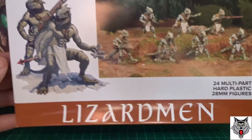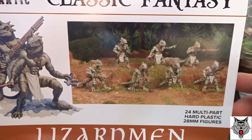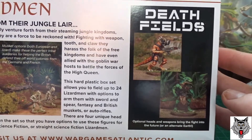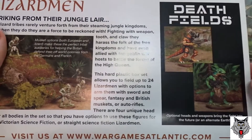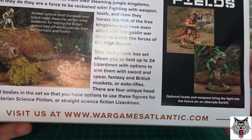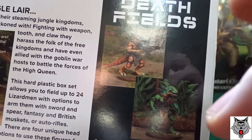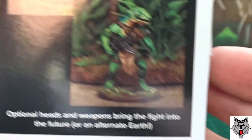These lizard men arrived recently — they're from War Games Atlantic, 24 of them in hard plastic. There's a variety of things you can do with them: you can have them as really primitive-looking lizard men with spears, or steampunk-type lizard men, or modern or even futuristic sci-fi lizard men. That's one of the reasons why I bought them — the really excellent and wide range of things you can do with them.